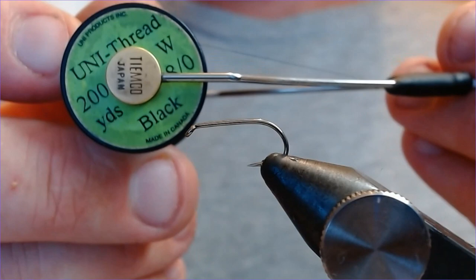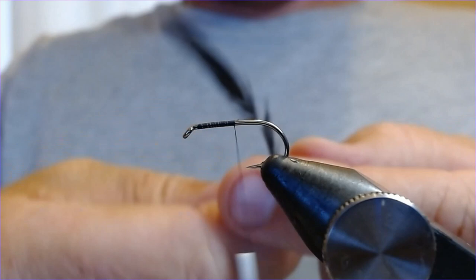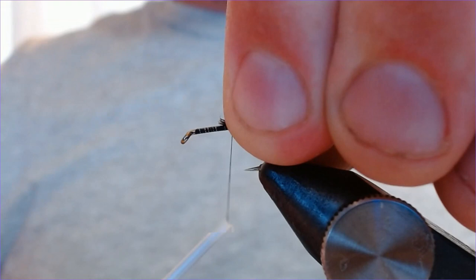So without further ado, the hook is a 10175 and the thread I'm going to use is black Uni 8/0. Let's just catch that in behind the arm and wet that right down the hook. This fly has got a little bit of a tail — I'm using a bit of black hen, just taking a feather out and selecting a few barbs, tearing them off for the tail section.